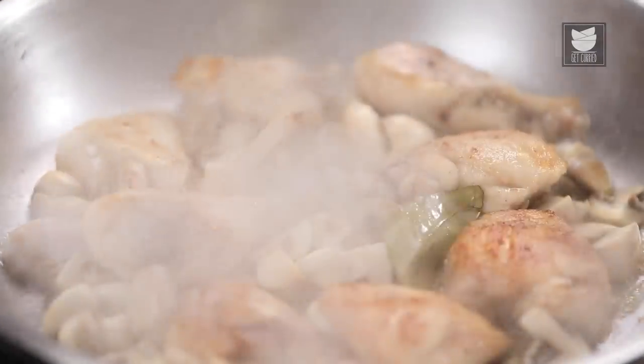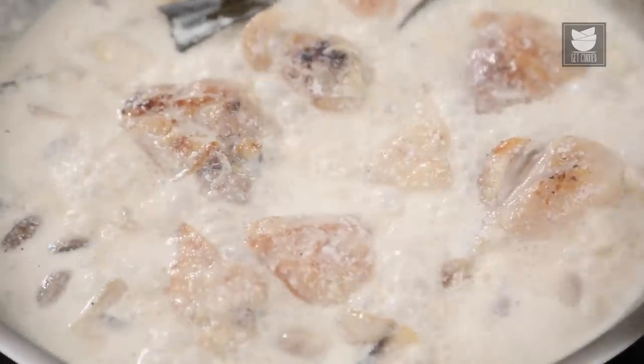Hey guys, this is me, the Bombay Chef Varun Inamdar, and welcome to Get Curried. Today's recipe is a French classic that I've always wanted to show you: Chicken Fricassee. It's possibly one of the most popular French things that you can eat in most restaurants internationally as well as in India. Let's begin.